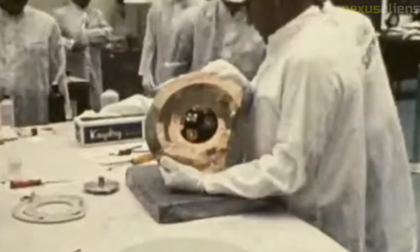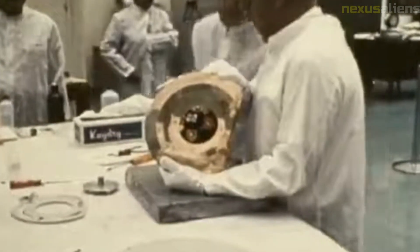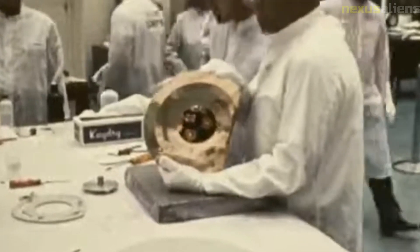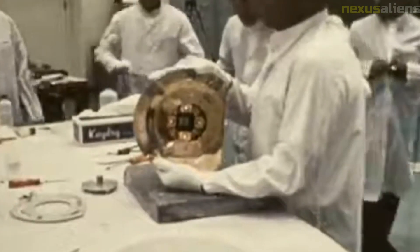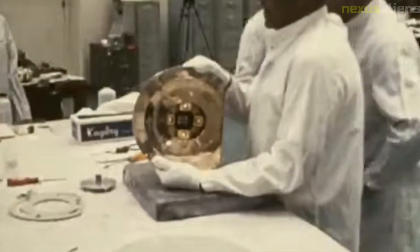The SD-1 spacecraft was designed to operate for at least two weeks on the moon's surface. During this time, it carried out various experiments and tests, such as drilling into the moon's surface to collect samples and analyzing their composition.